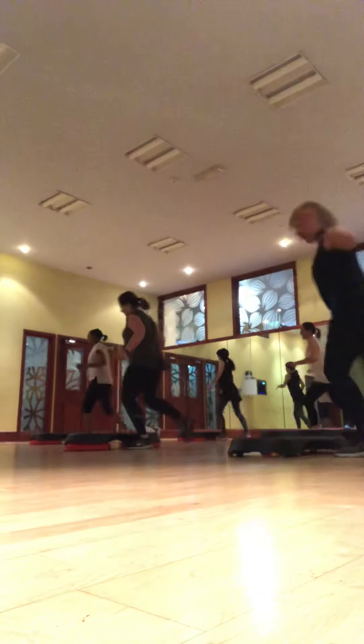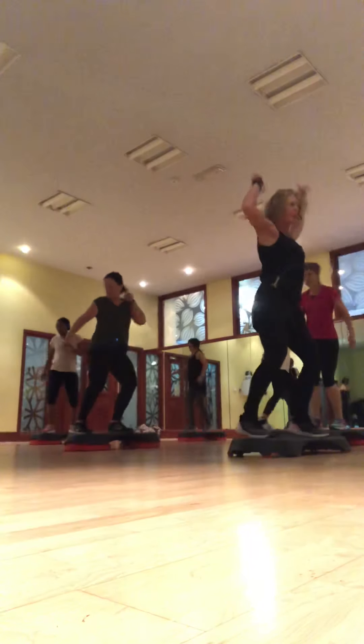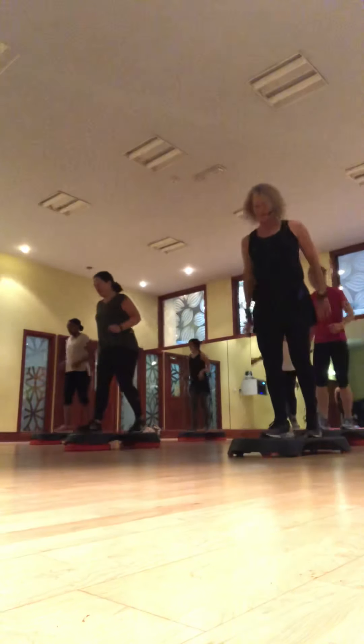Step over and down. One. Two. Six. Four. Ten. Two. Two.